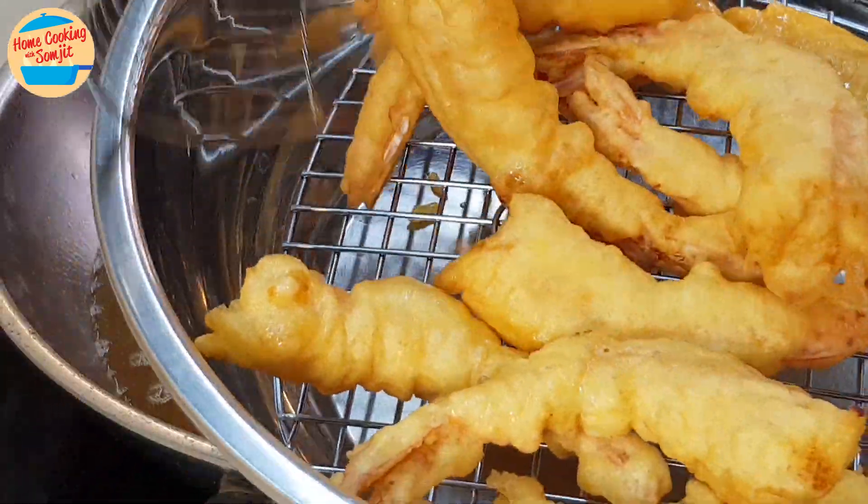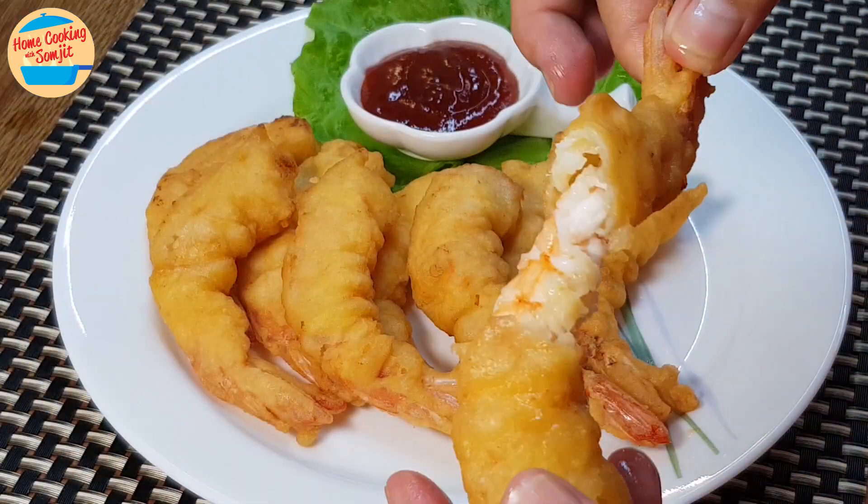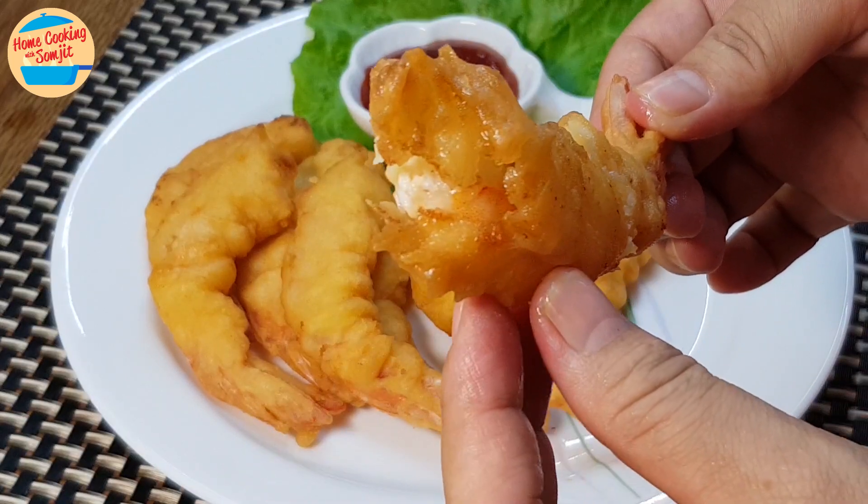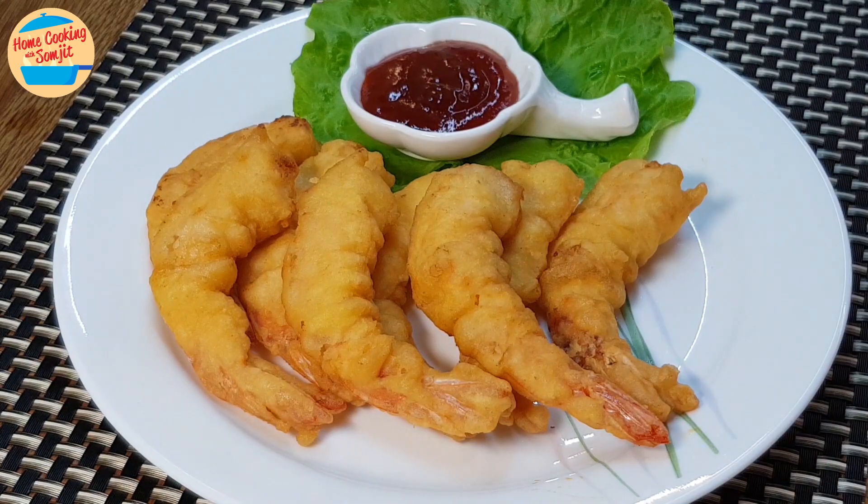Serve immediately while it is hot and crispy. Look at this shrimp — it is still very hot! Let's eat! So delicious and so crispy. The shrimps are cooked perfectly and are very fresh. One is not enough!